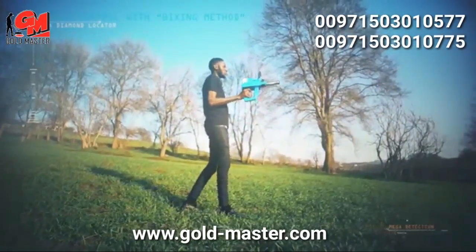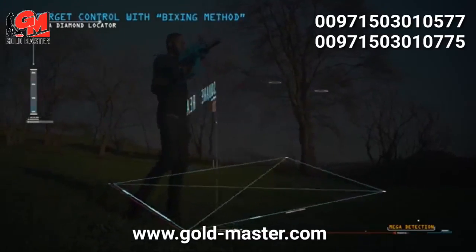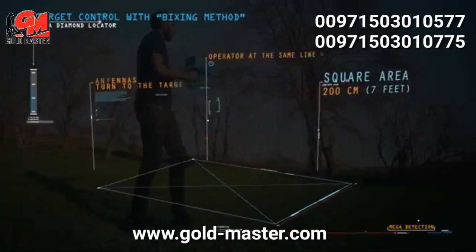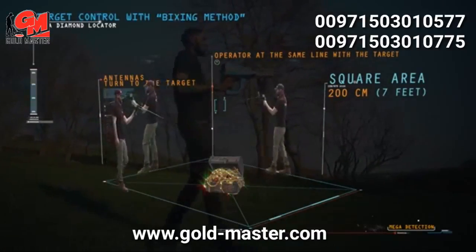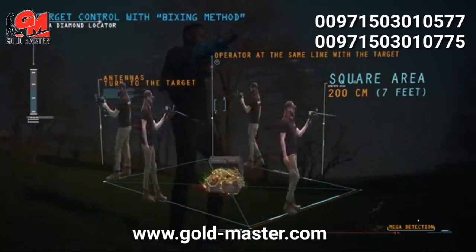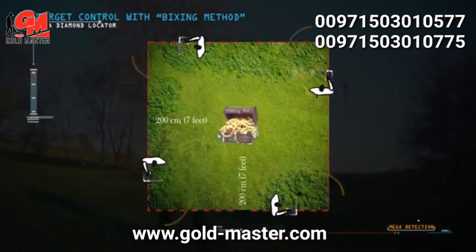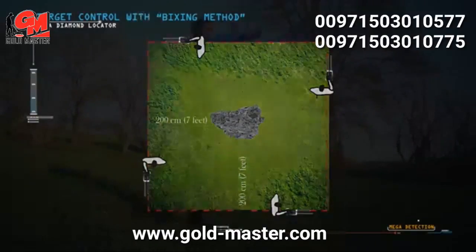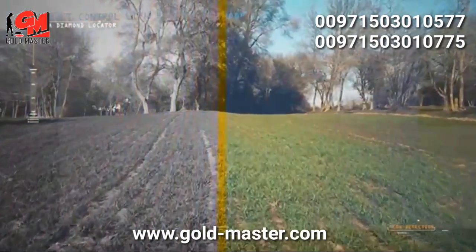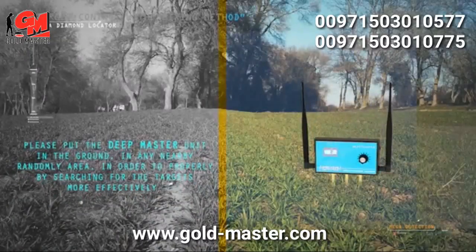Target control with the boxing method allows the operator to determine the target location and verify its authenticity. A square is completed around the target at a distance of about 200 cm from the target center. When the operator is aligned with the target, the antennas turn toward it. If the target is real, the antennas should turn toward it from all four sides; otherwise, the target may not be real. Important note: while searching, place the DeepMaster unit in the ground in a nearby random area for more effective searching.